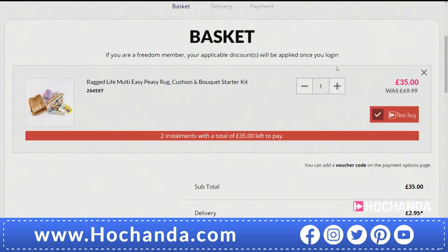The saving for Freedom Members — I just saw that was £8. That means it's a why-not deal, because Freedom Membership is £6.97, so you're saving more than you'd be spending to be a Freedom Member. Bear that in mind if you're not already a member.